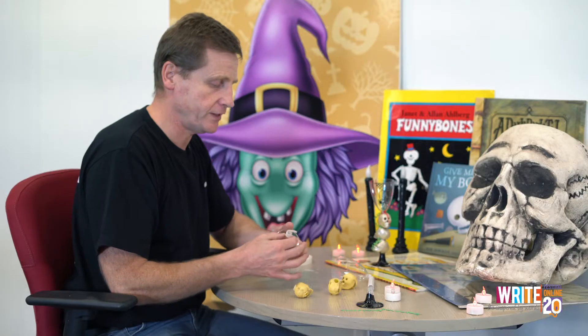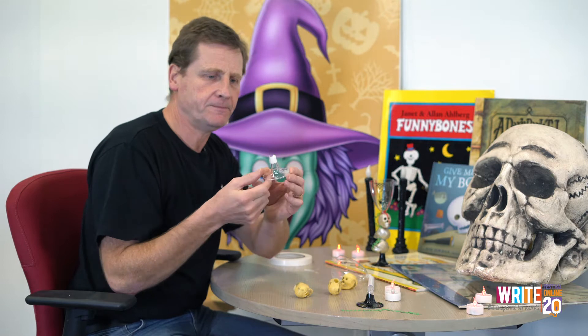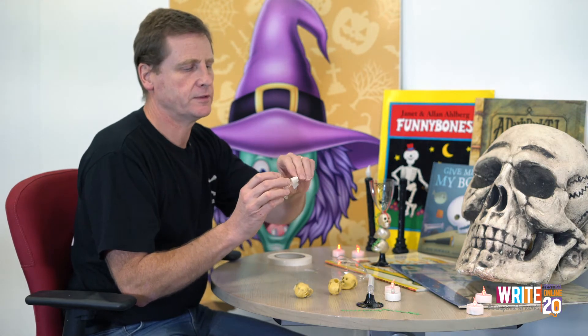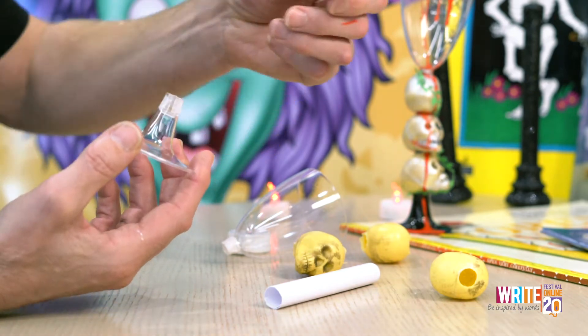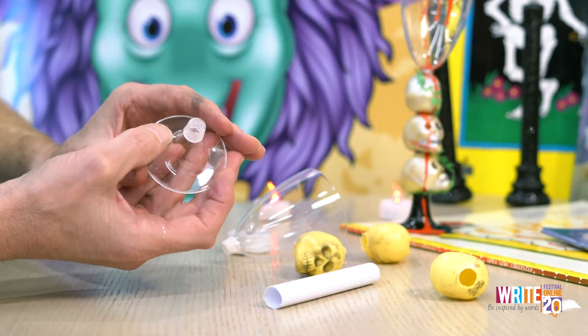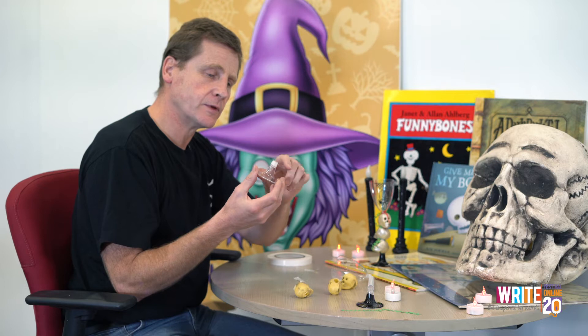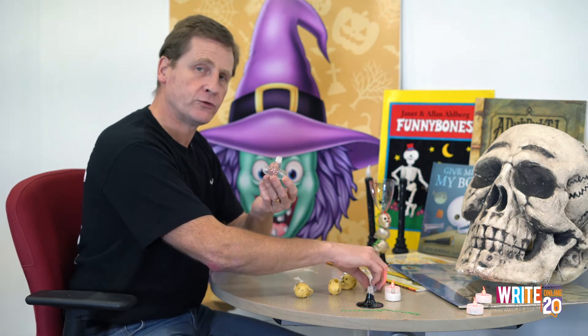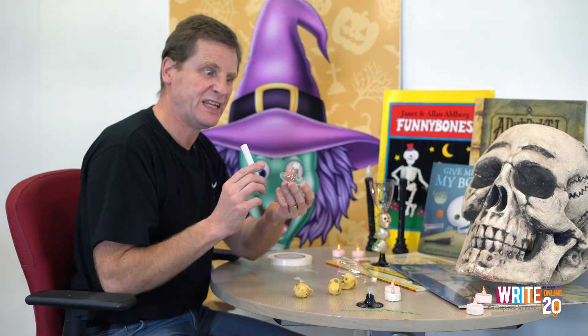So the first thing you need is your base. We're going to take off this tape like that, and try not to touch it because it's sticky. It won't hurt your hands or anything, but it's sticky — the more you touch it the less sticky it is. So leave it sticky.